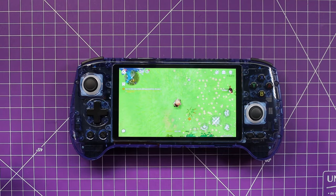That's my quick unboxing, quick play, quick review of the Anbernic RG556. Thanks for stopping by, and we'll catch you next time.